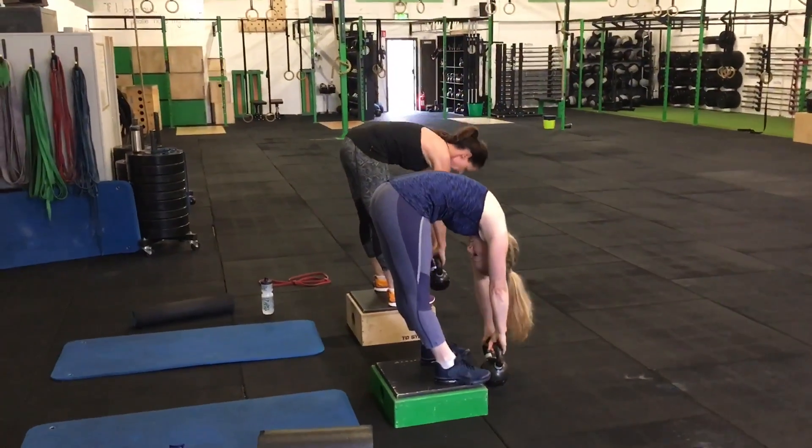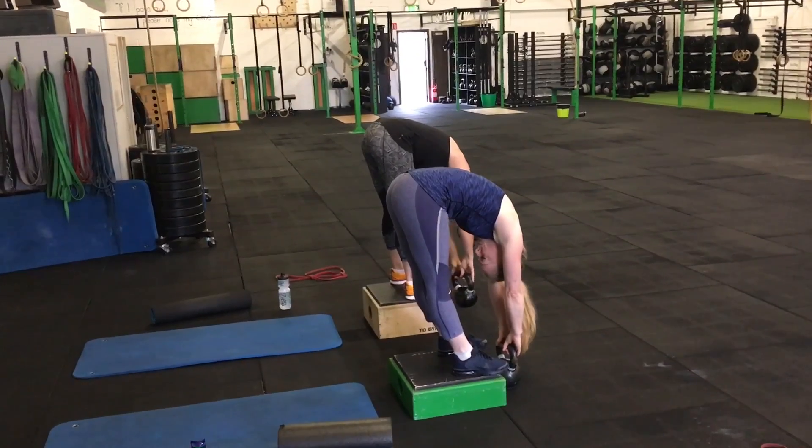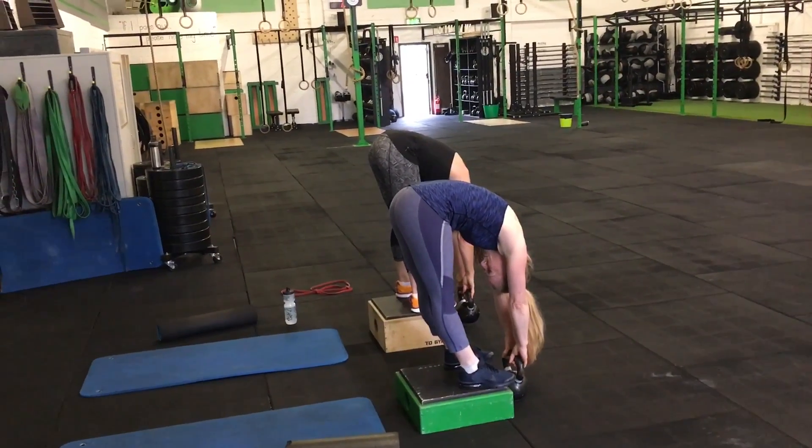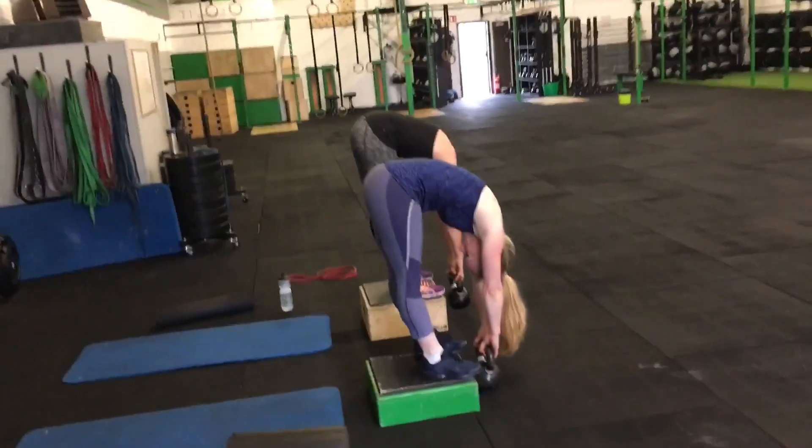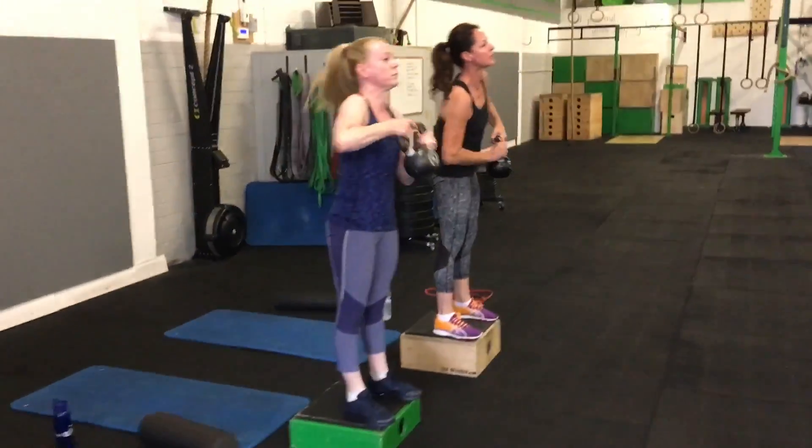From there they'll bow forwards. I'd like Cleena, the person in the forefront of the video, to shift their weight forwards a little bit more towards the forefoot — which she does here. Then they'll go over and back about 10 to 15 seconds in each position.